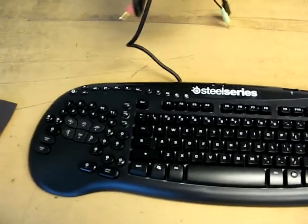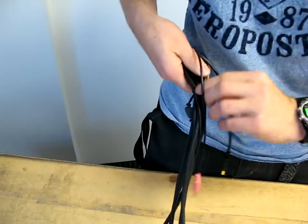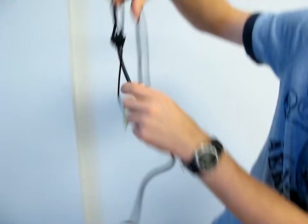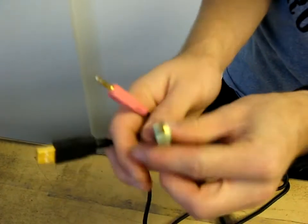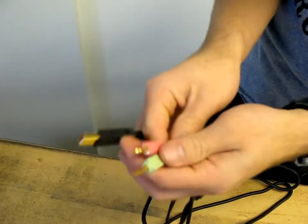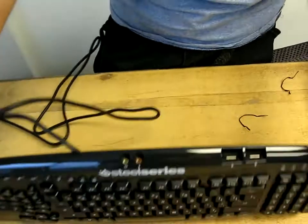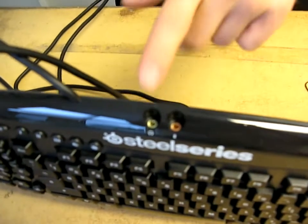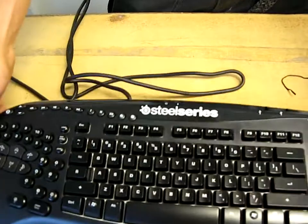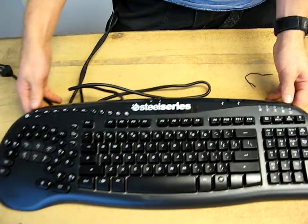Before we look at the keyboard itself, let's check out the cables running out of the back here. We've got one thick cable coming out of the Merc Stealth, and that plugs into a USB port on your computer, as well as your headphone and mic jacks on the back of your computer. So this keyboard does have support for a USB hub, and it also has support for you to plug your headset into the keyboard itself — that just means you're able to run a shorter wire, as opposed to a lot of other keyboards which don't have that feature.